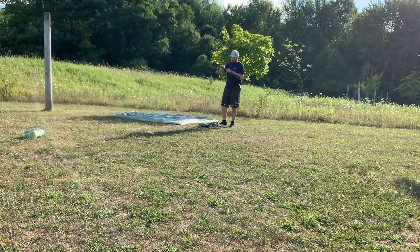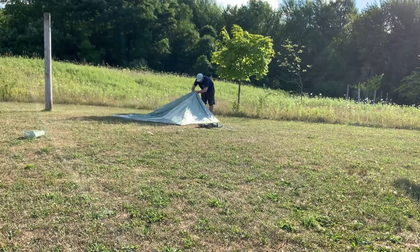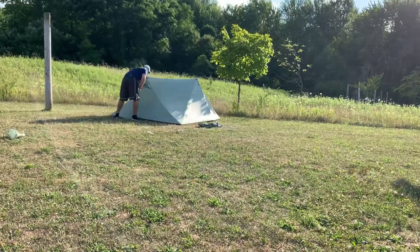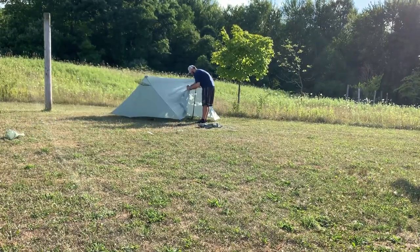But now that it doesn't have to come apart it's gonna be super easy to set up. The inside is great. I like that they added some pockets I believe from the first one. And it feels like a palace in there.